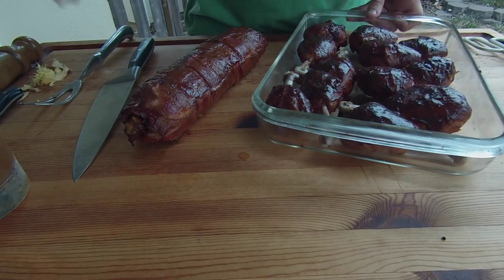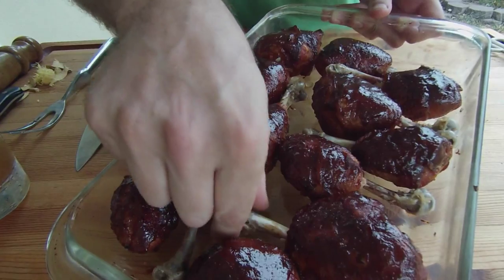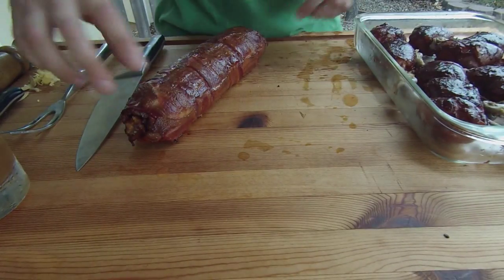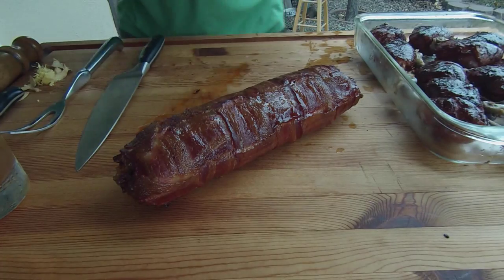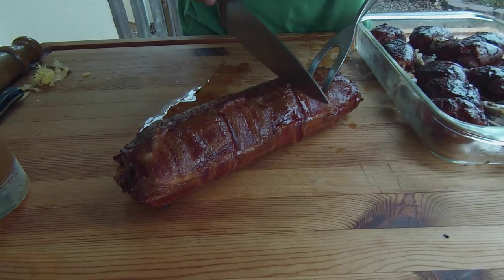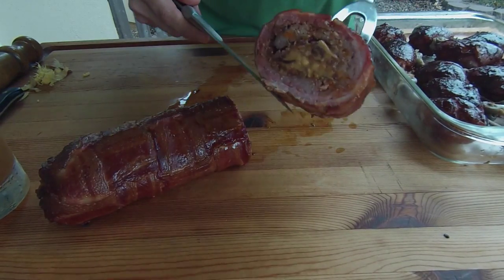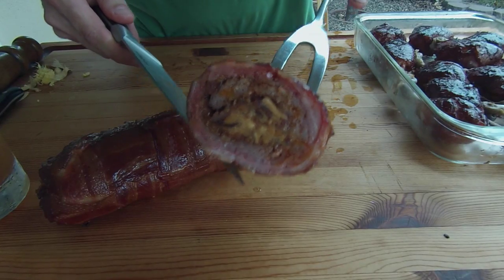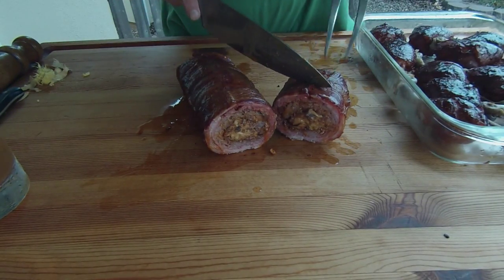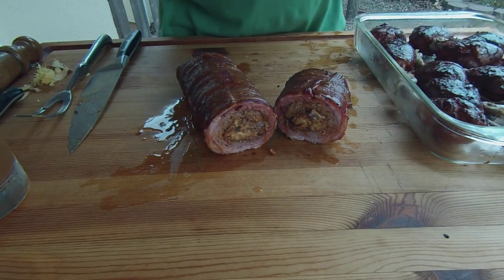We've got everything pulled off the smoker — take a look at what we got here. We've got the tequila lime chicken lollipops glazed in the tequila lime barbecue sauce that we made earlier, and then we've got our bacon wrapped meatloaf with the peanut butter inside and bacon bits. It's just juicing all over the cutting board. We will find out a little bit later when the official judges dig into our creations, and I will also get to see what Chef Paul is bringing to the table.